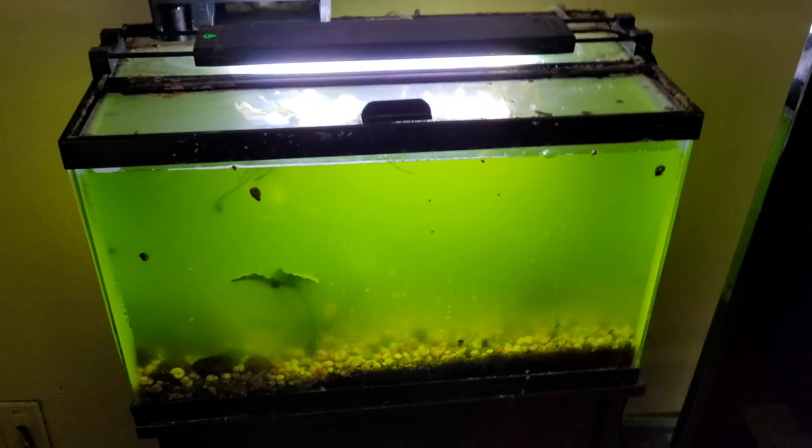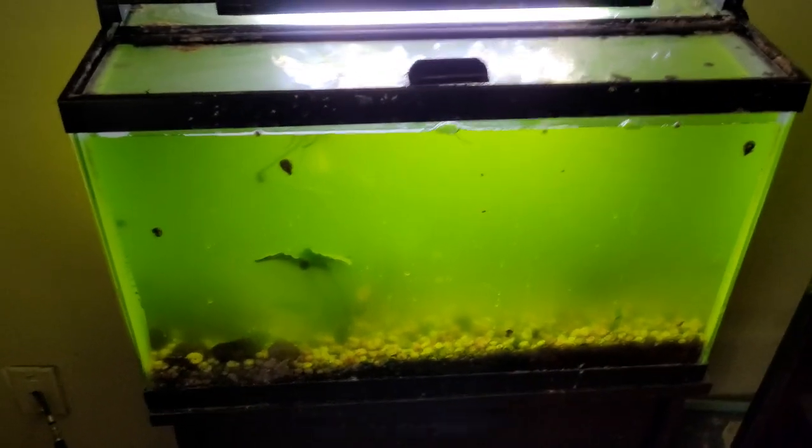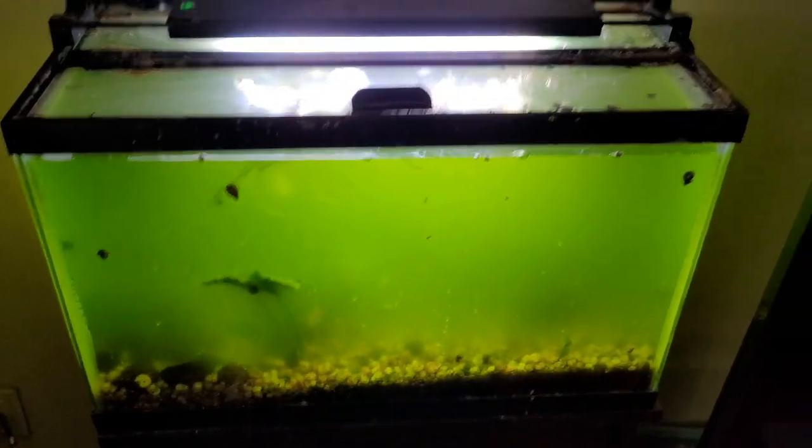I'm waiting for things to cool off because I'm in Houston and it's over a hundred degrees, so I'm not ordering those at the moment. It's currently mid-September and still over a hundred degrees. So that was the 10-gallon — let's go look at the plants and see what I got, and see if I can add some plants.